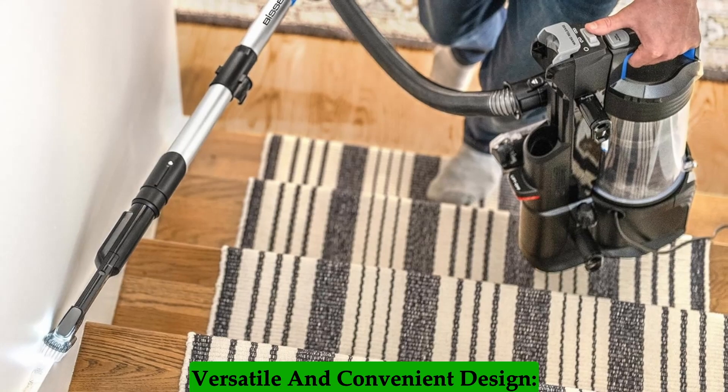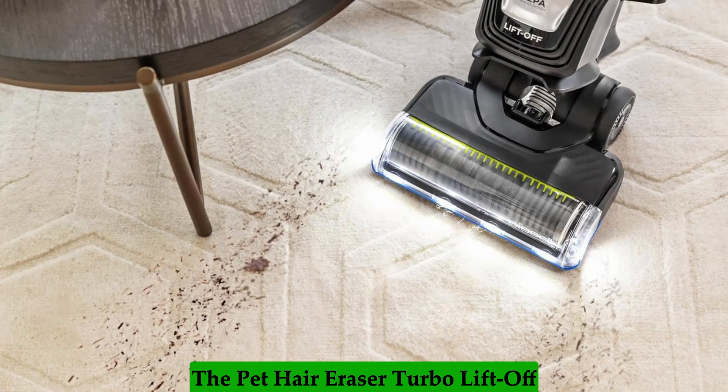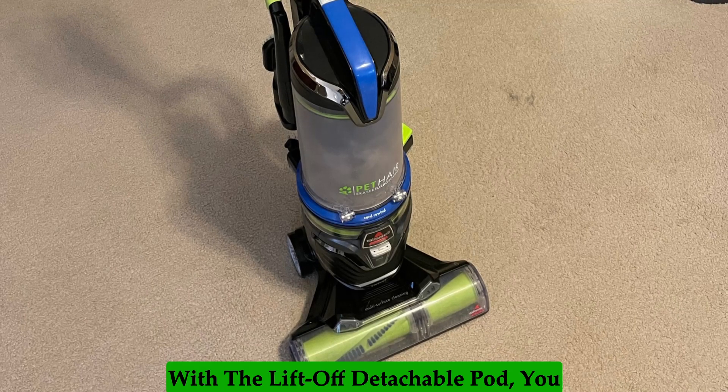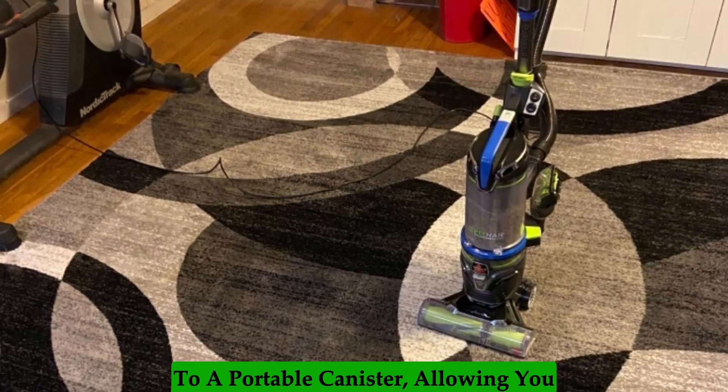Versatile and Convenient Design: One of the standout features of the Pet Hair Eraser Turbo Lift-Off Vacuum is its versatile design. With the Lift-Off Detachable Pod, you can easily switch from an upright vacuum to a portable canister.